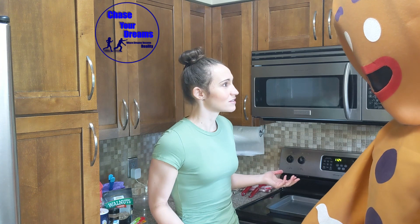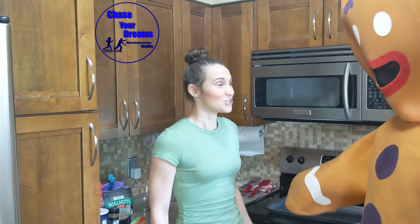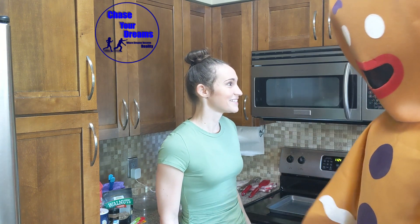So, what do you want to do? Do you want to be my cameraman? The gingerbread man agrees to give it a try.